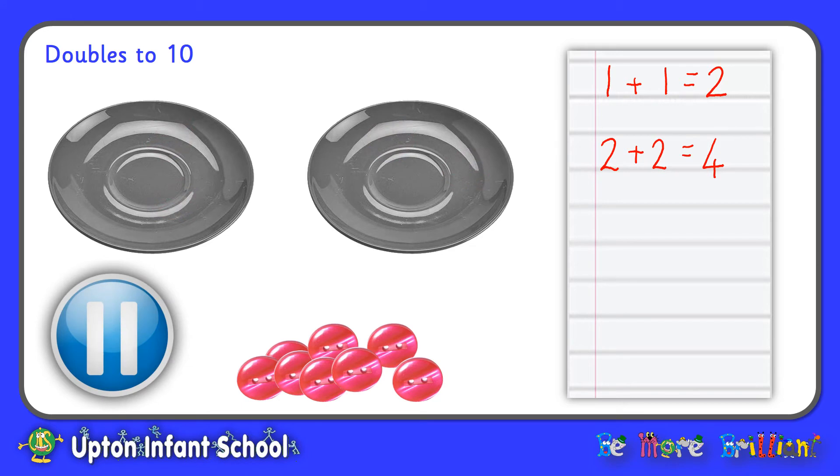Now, if you could pause the video here, get your plates and get your counters to show all of the doubles up to double five. And whilst you're doing it, see if you can write out the number sentence to show the double that you have made. Come back here once you've done it.